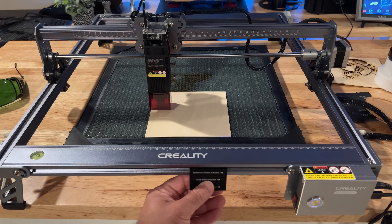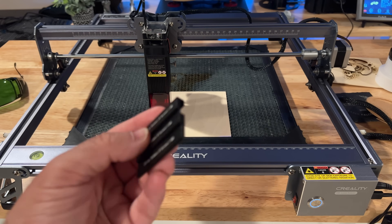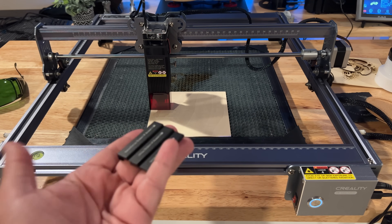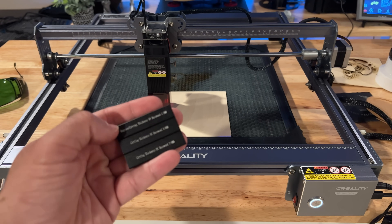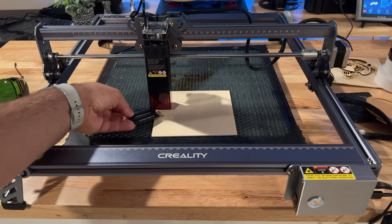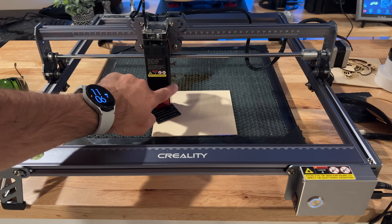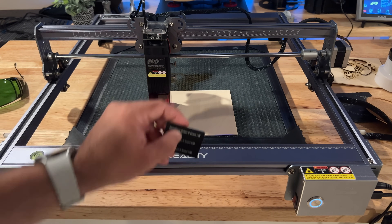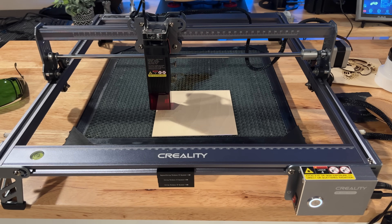To focus, you have this little tool here. When you're going to focus, you lay it on the surface of the material you're going to be cutting. Depending on the size of the material and whether you're going to engrave or cut, you put it right underneath like this, then you adjust these two sides — lower or higher — depending on the material. Then you're pretty much set to go, and you can just put it back so that you don't lose it.